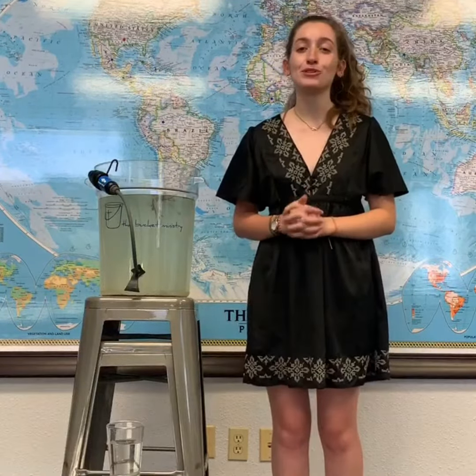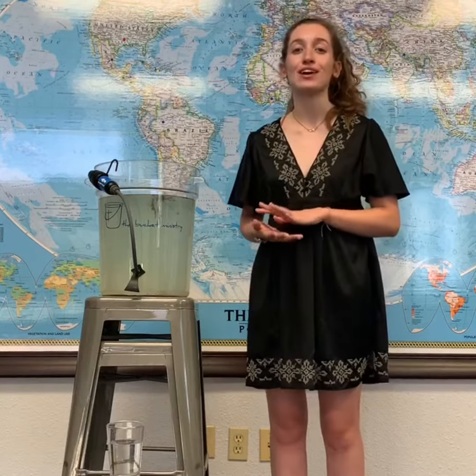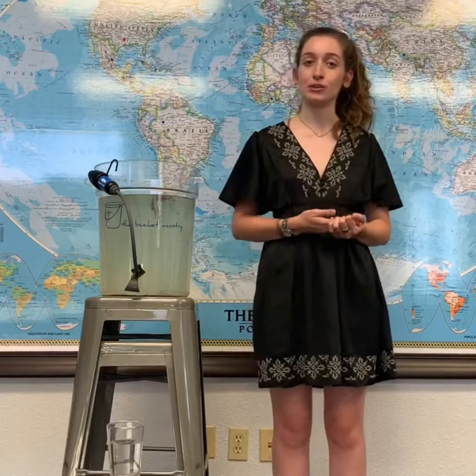Hi, my name is Emma, and I'm the social media intern here at the Bucket Ministry this summer. So if you don't know, the Bucket Ministry is all about sharing God's love through the gift of clean and safe drinking water.